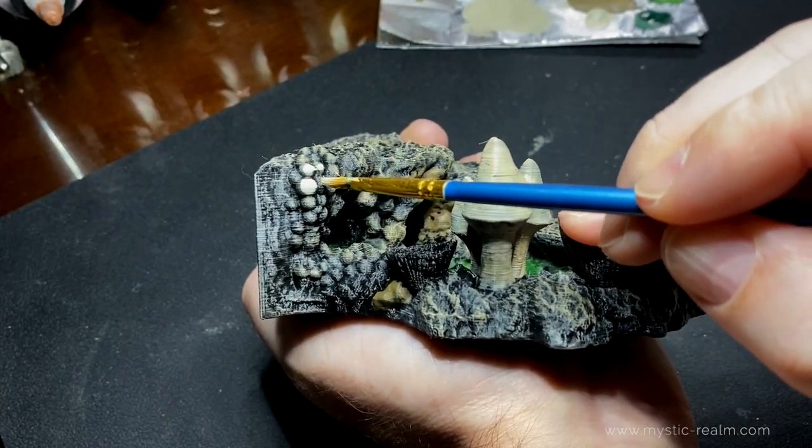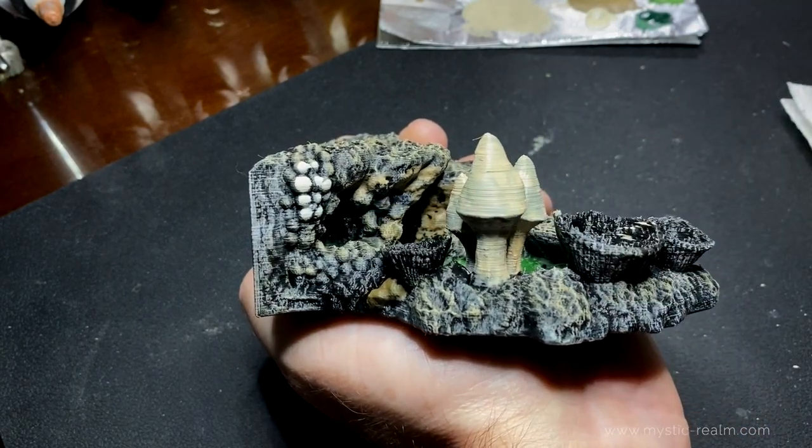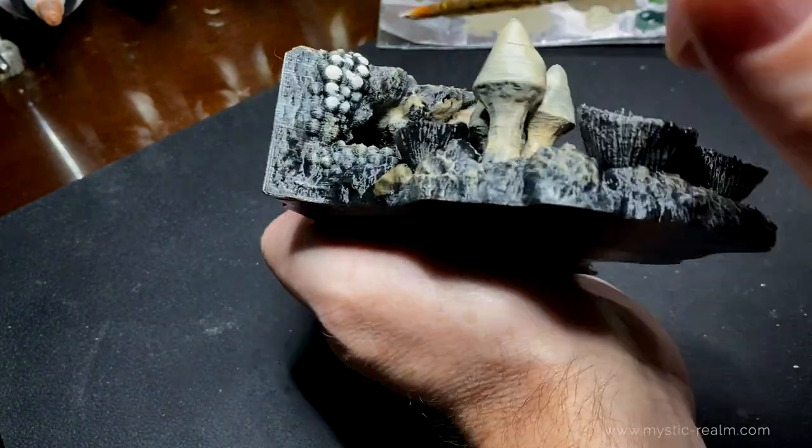With the same size medium brush, let's paint the bulbs with the stone edge white color. Make sure to look around because there are a few different spots that have these little bulbs.